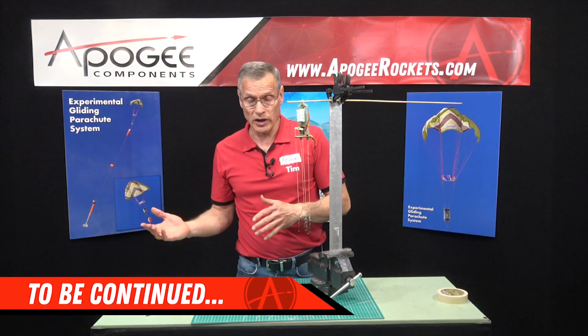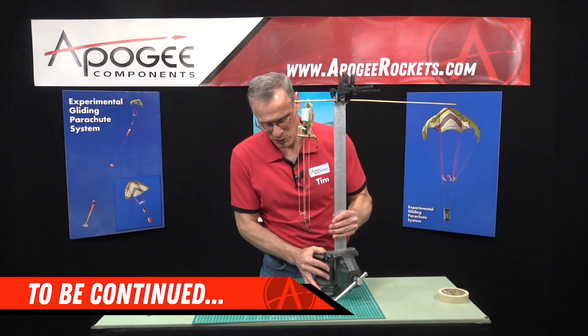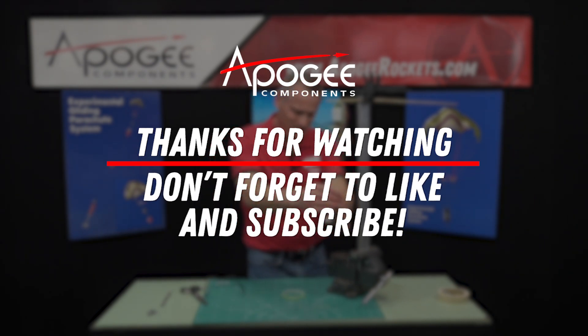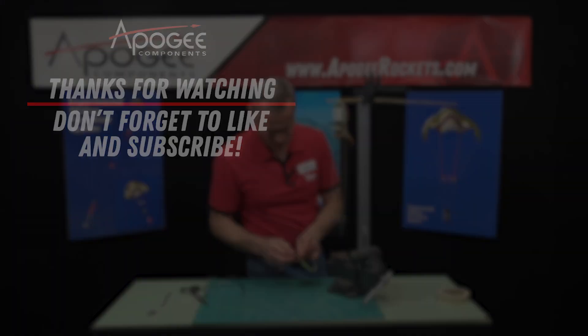Then we'll go ahead and start attaching the parachute — that's what we'll do in the next video. See you next time.